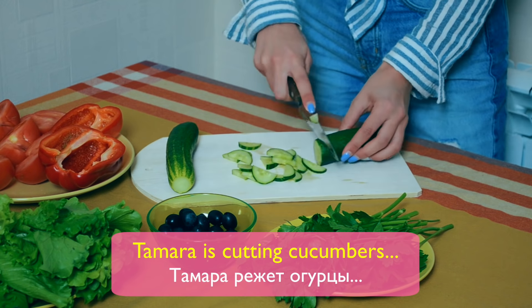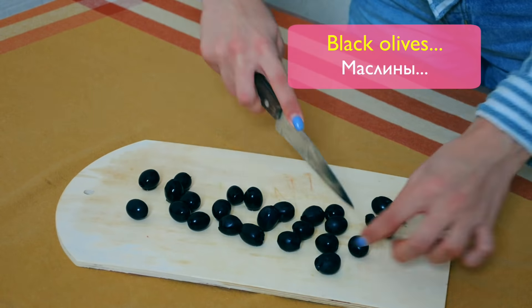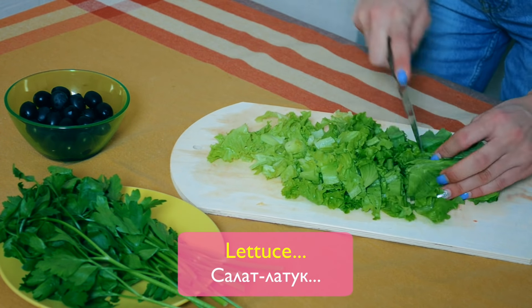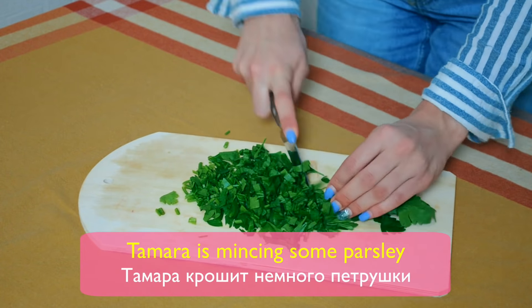Tamara is cutting cucumbers, tomatoes, black olives, lettuce, and sweet pepper. Tamara is mincing some parsley.